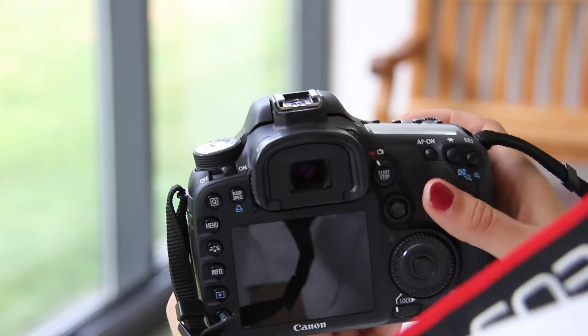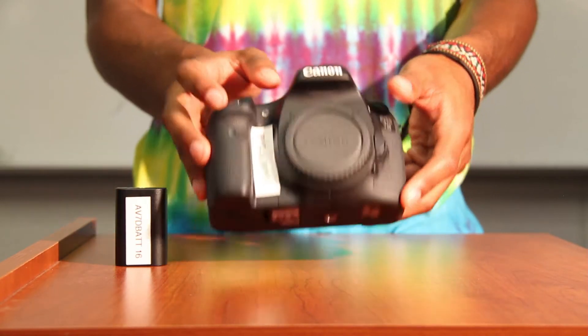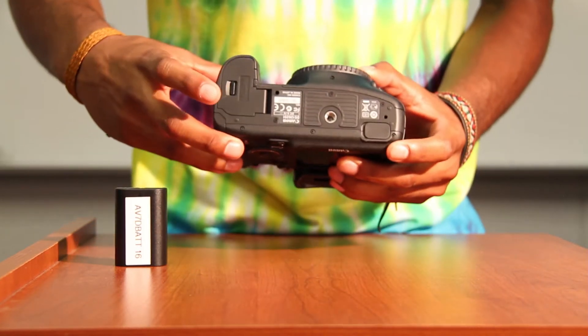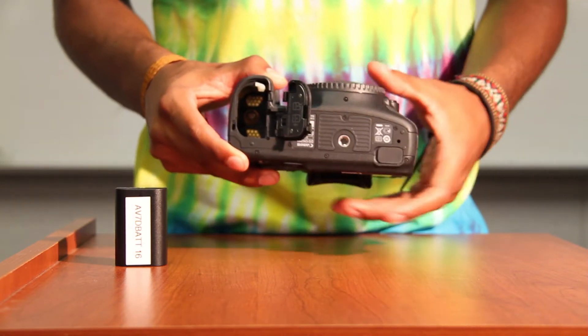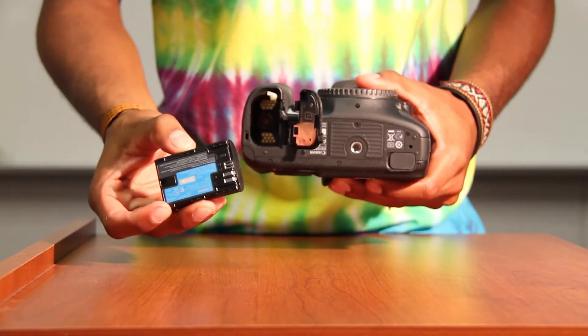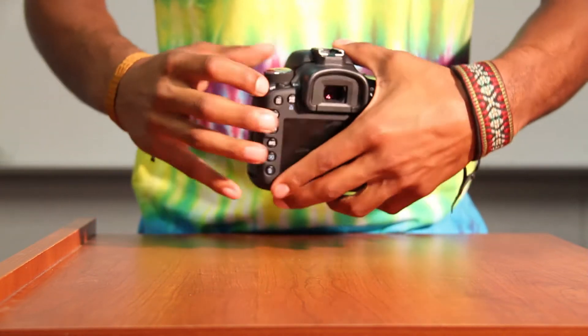To start with any camera, you need power. For this camera, the battery is located underneath. In order to put the battery in, you have to flip the switch, open up the cartridge, plug in the battery, close it, and then turn it on — and then you have power.